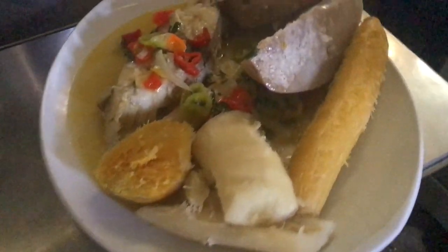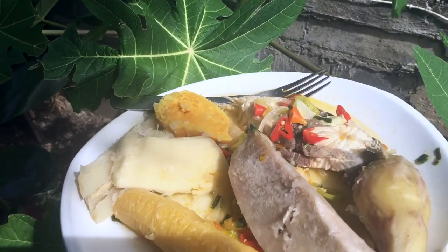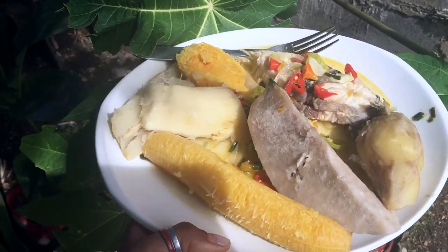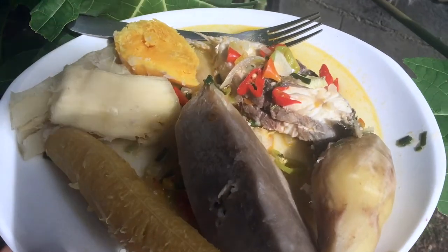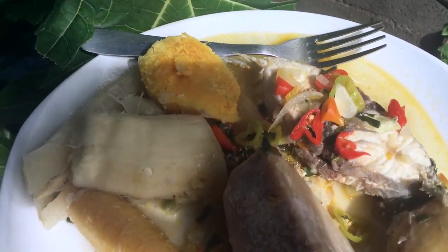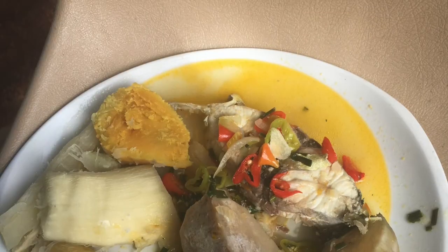With that I'm satisfied. Don't hesitate to be inspired by the recipe of Daddy to make your fish at home, even if you do it on the plate. If you follow the steps, it will be good. The important thing is to eat local and seasonal, of course. Bon appétit!